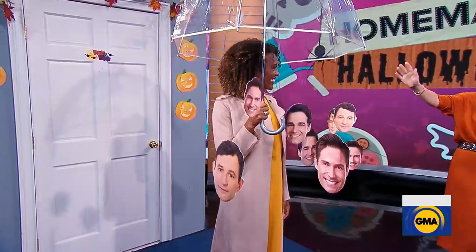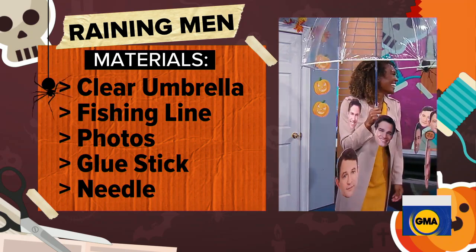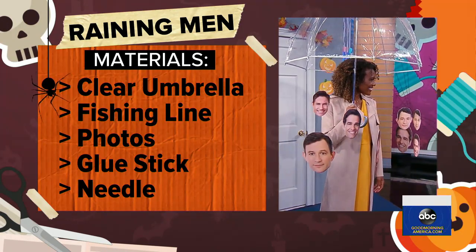All you need is a simple umbrella. You can print out faces of whatever men you like in your life — your kids, your ex-boyfriends, whatever you want. And you just hang them with fishing line right from the umbrella, and you definitely have that.